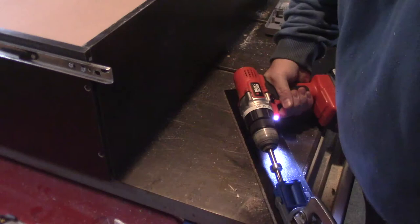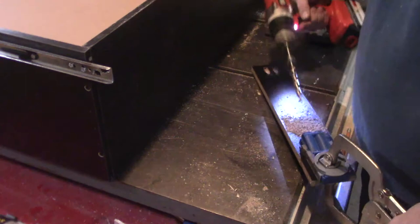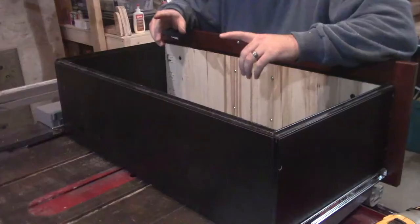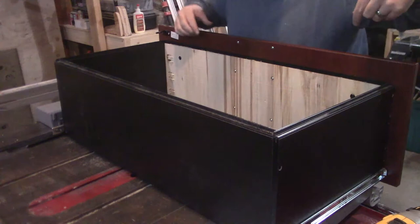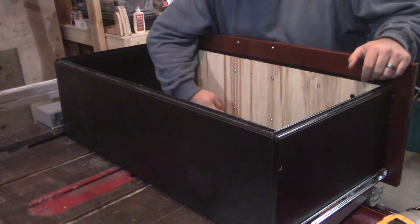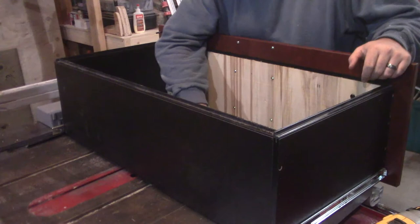I'm going to mount it back in using pocket screws. I like to think that it's stronger than it was before. So I forgot to record any of this, but basically I drilled the holes through the plywood that lined up with the existing mounting holes on the face plate. I installed the screws and then drilled four pilot holes and did the same pocket screws at the bottom just to provide some more hold in the middle.